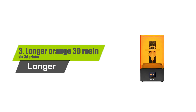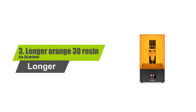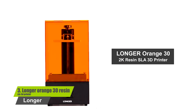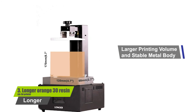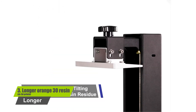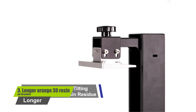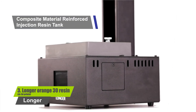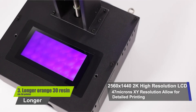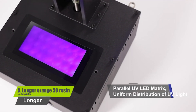Number 3: Longer Orange 30 Resin SLA 3D Printer. Key features include: comes fully assembled, reasonable build volume that can accommodate most common 3D prints, touch responsive display, strong metal housing, and runs on the more accurate LCD 3D printing technology.